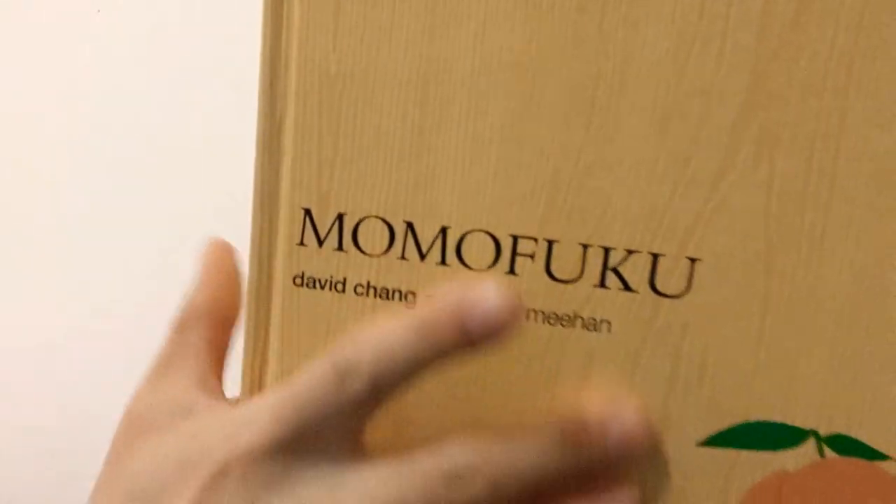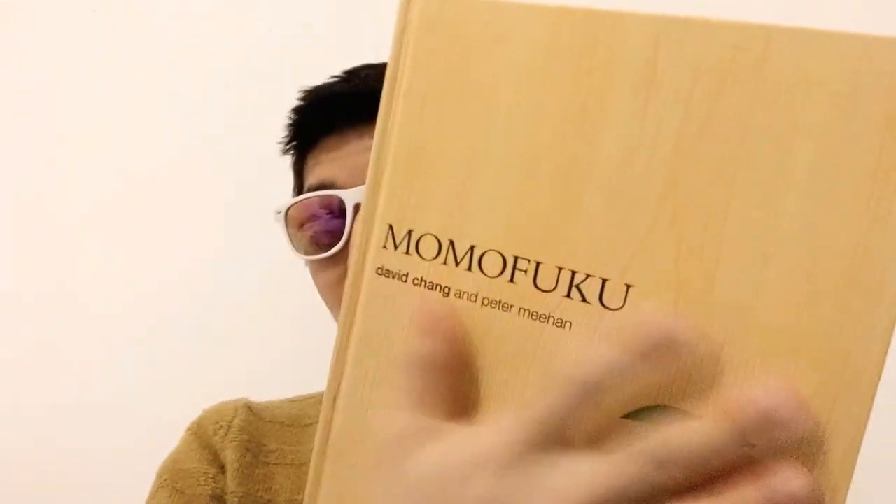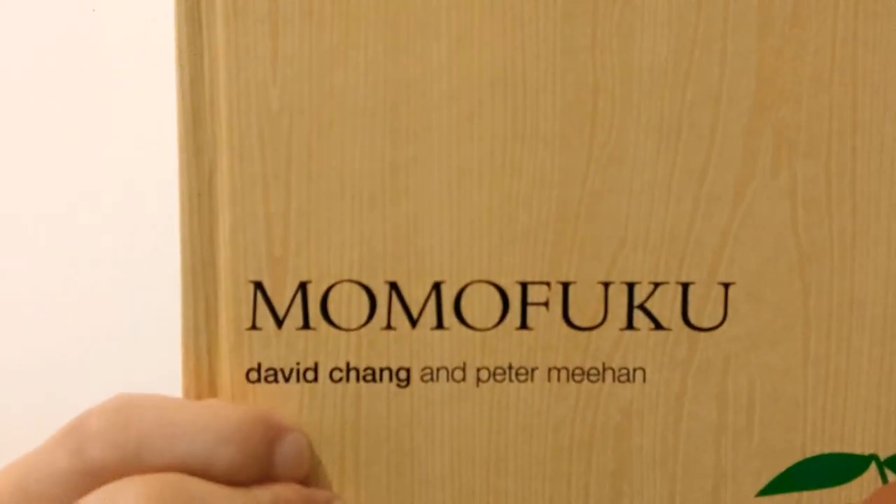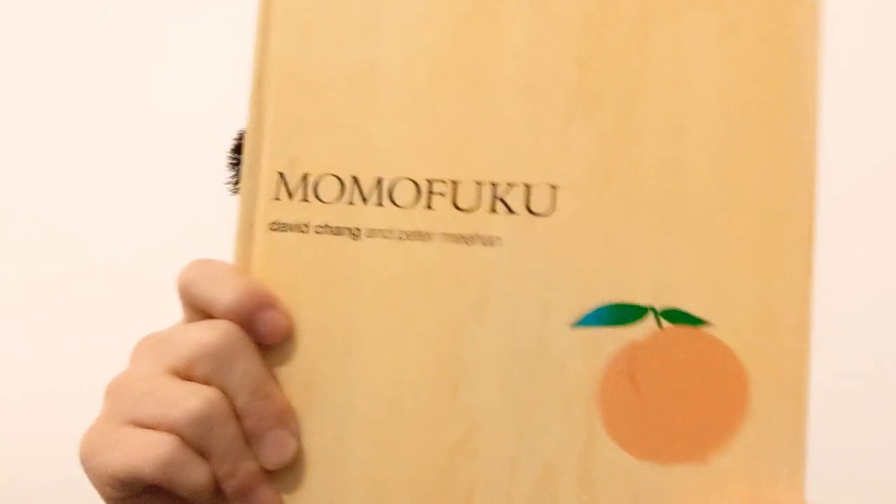It's from the Momofuku restaurant as well — he has a restaurant alongside this cookbook. It's by David Chang and Peter. David Chang is the owner; he does the cooking, you name it. Peter is the one who helped him put this cookbook together.